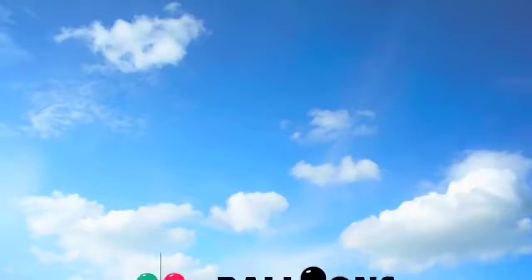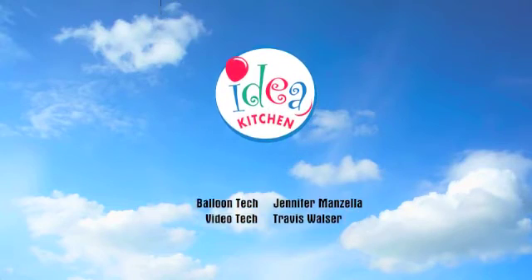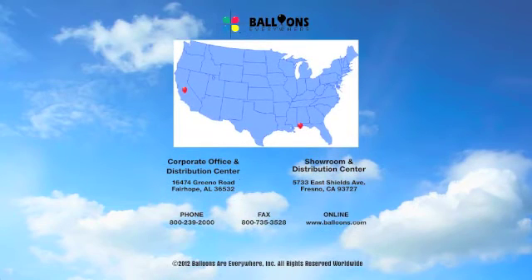Subscribe to the Balloons.com channel for future instructional videos from the Balloons Everywhere Idea Kitchen. All the materials needed for this project are available from Balloons Everywhere. For fast shipping from the nearest distribution center, you can order online at Balloons.com or call 800-239-2000.